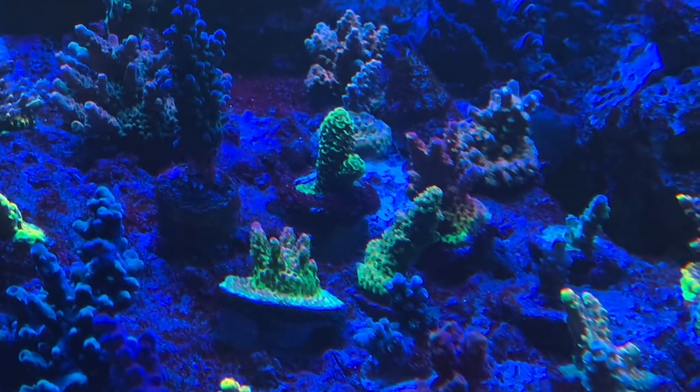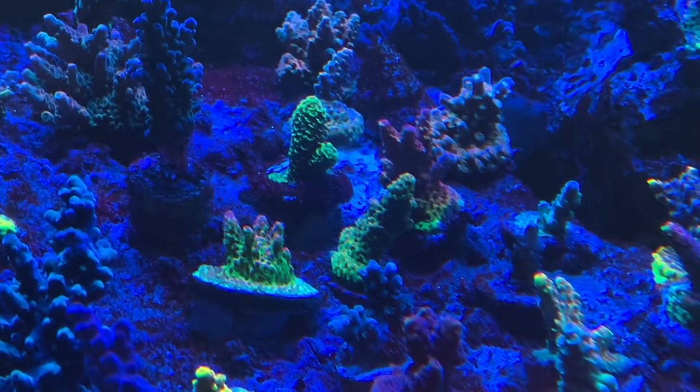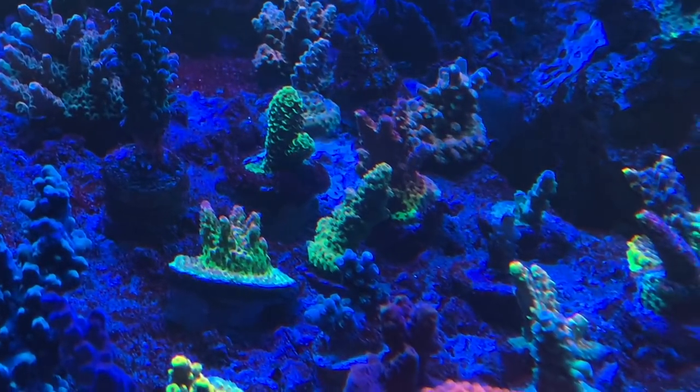Nothing good happens fast — I said that in 1986 at one of the first talks I gave, in Toronto. Nothing good ever happens fast in a reef tank. Only bad things happen fast. You never come downstairs and that frag you had has turned into a table overnight. But a lot of times you come down and the table you had has turned into a frag. That has happened to me countless times.